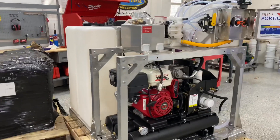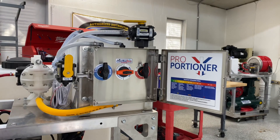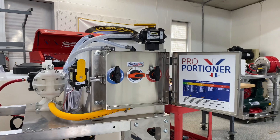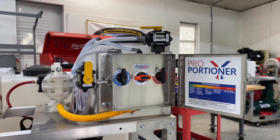In addition to that bigger air compressor, we also have our high-flow proportioner on here, which is a little bit different than our original proportioner. This high-flow proportioner has some larger valves on the inside, and it's going to give you more volume and more flow with these pumps.